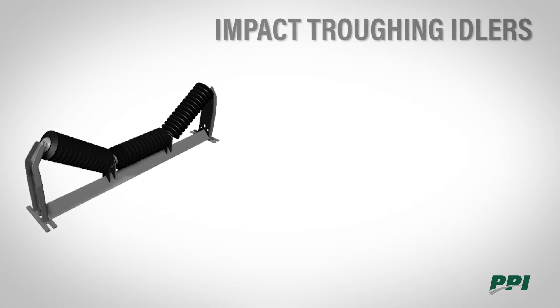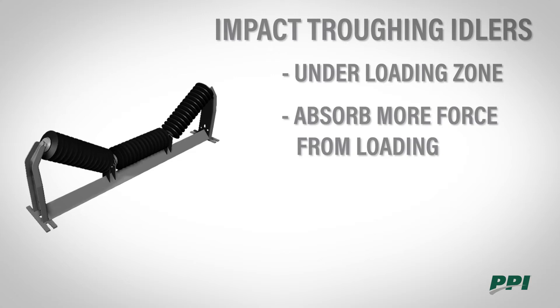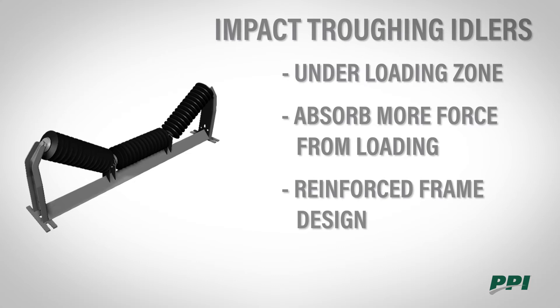Impact troughing idlers are another type of idler on a conveyor. They are mounted under the loading zone and designed with rubber disc rolls to absorb more force when material is being loaded on the belt. The rolls sit on a reinforced frame with an added gusset inside the center brackets and a second cross angle under the frame base.